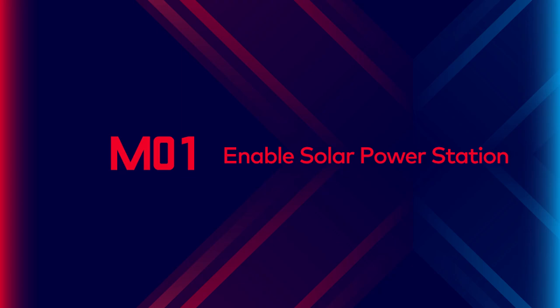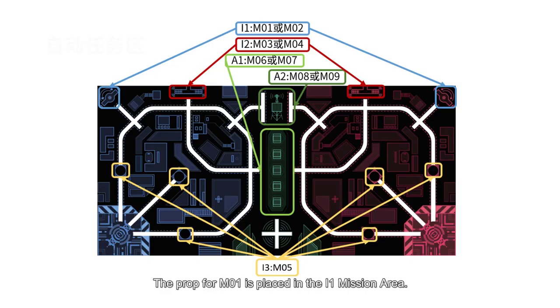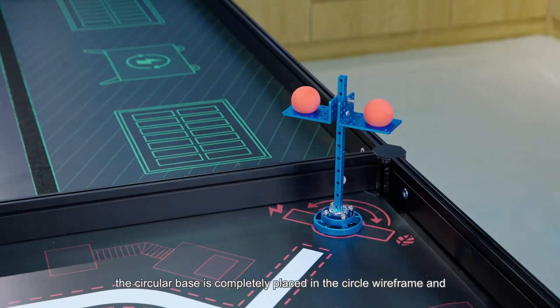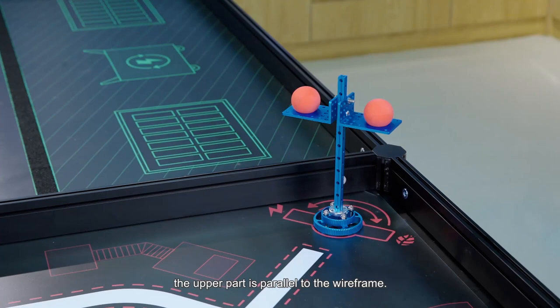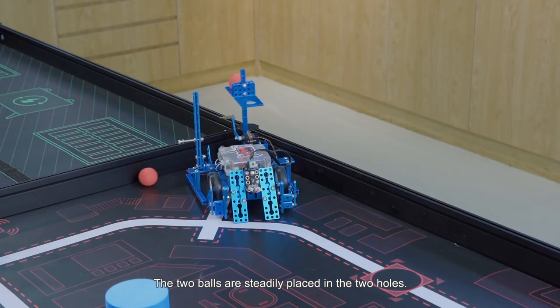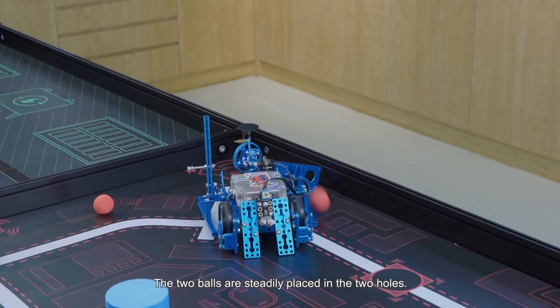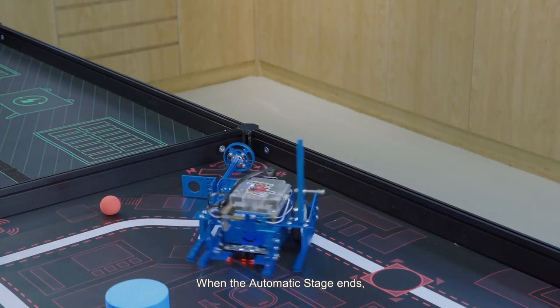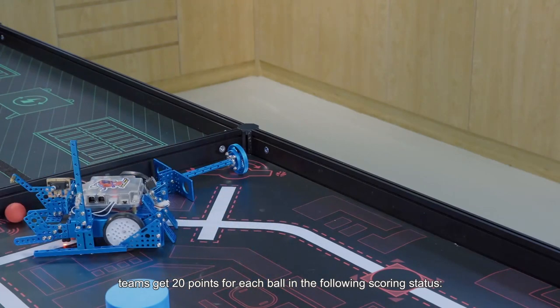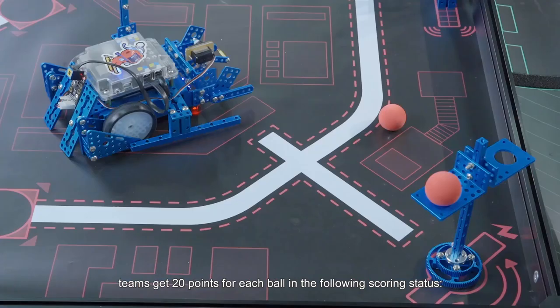Mission 1: Enable Solar Power Station. The prop for M1 is placed in the I1 mission area. Initial state of the prop: the circular base is completely placed in the circle wireframe, and the upper part is parallel to the wireframe. The two balls are steadily placed in the two holes. When the automatic stage ends, teams get 20 points for each ball in the following scoring status.